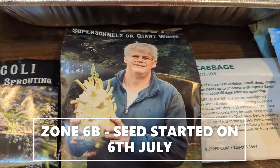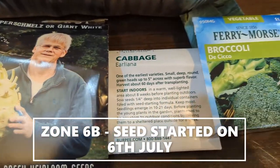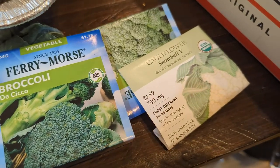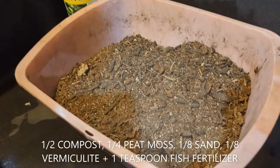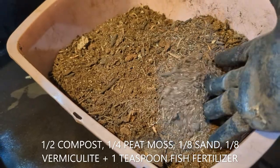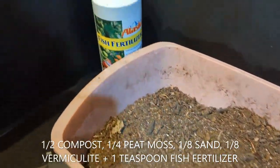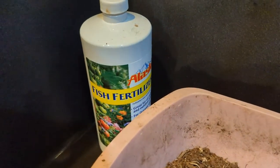We planted kohlrabi, cauliflower, cabbage, and broccoli. Our seed starting mix was half compost, 25% peat moss, and 25% sand plus vermiculite.